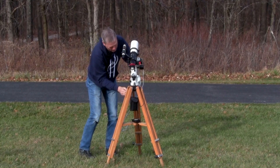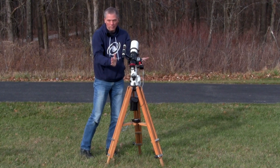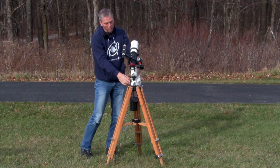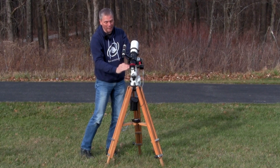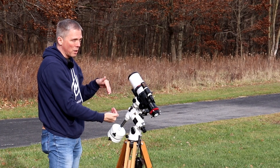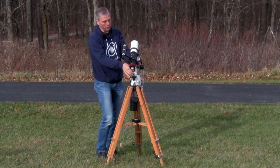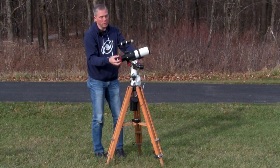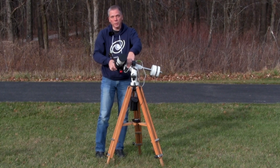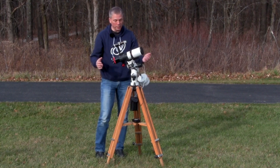Now I'm locked so I cannot move left to right relative to the celestial pole, and I have my latitude correct. The latitude I have this set at is going to be parallel to the axis of the Earth — how it rotates. When you're parallel with that, you can turn your telescope in right ascension and declination and it will follow the stars. You can see that this is not balanced, so that's what we're going to do next.